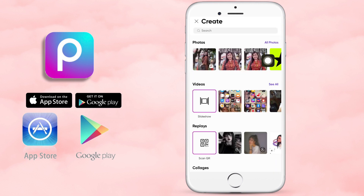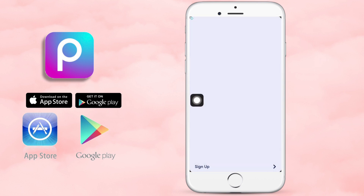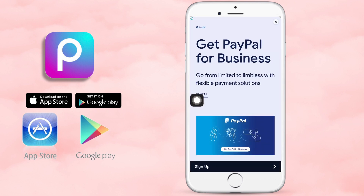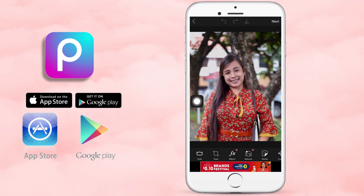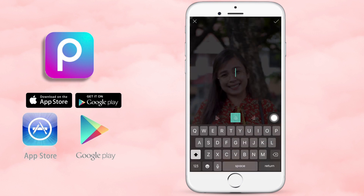Find your picture — kung ano yung gagamitin mo. Once mapili mo yung picture na kailangan mo, click mo lang yung picture na gagamitin mo. And then, add text. Nasa baba yung mga tools niya. Makita mo yung letter T, then add whatever you want to add.